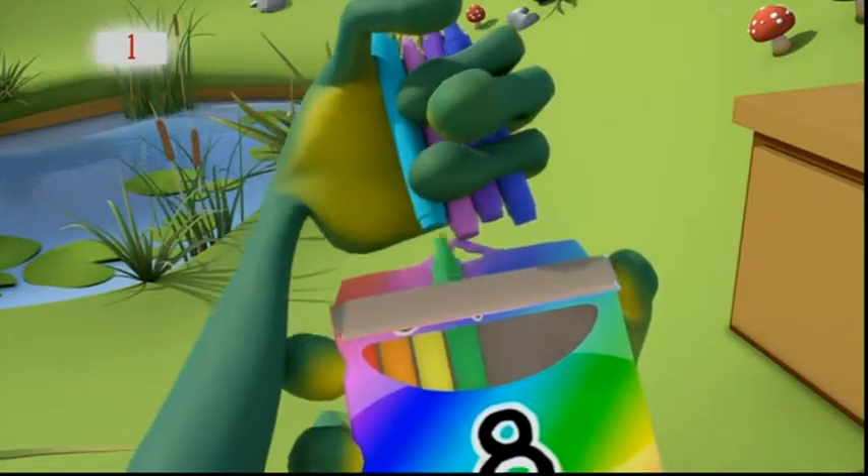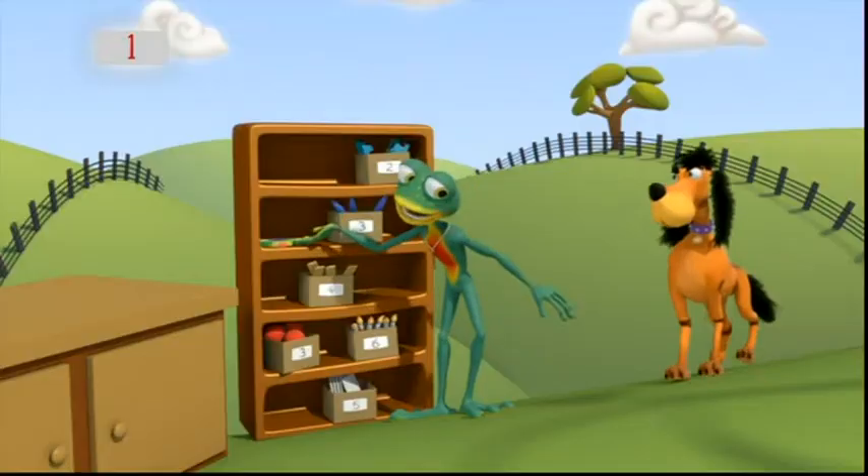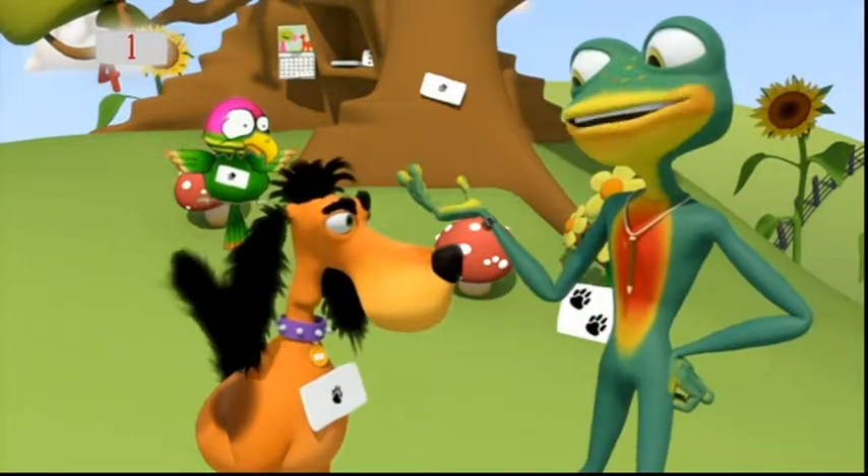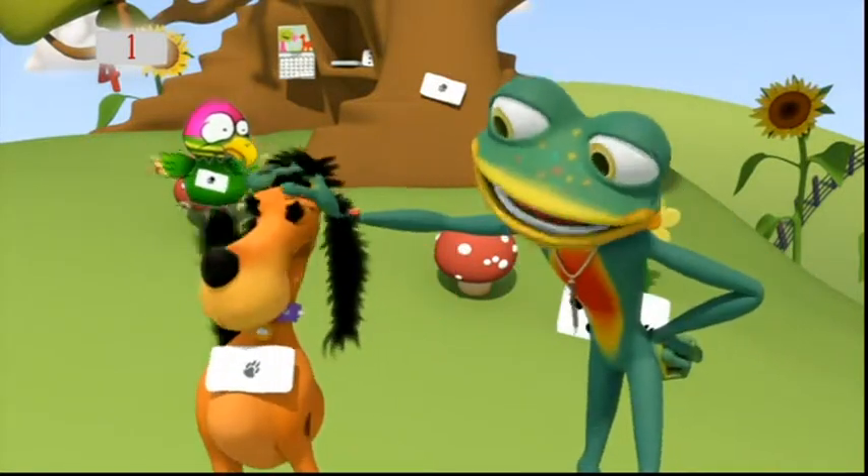And I found the eight crayons missing from their box. How did you get on, Mac? Oh, Mac. I didn't mean label everything, but well done, boy.